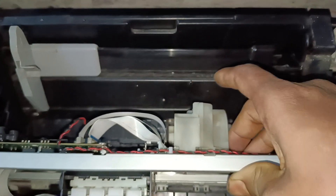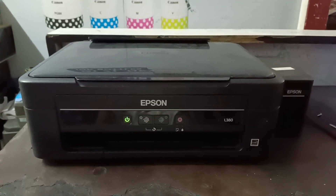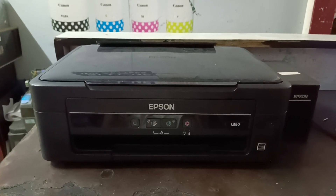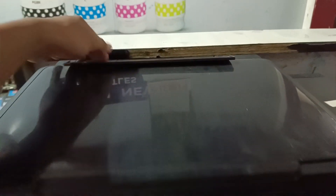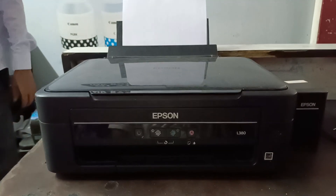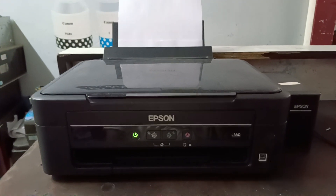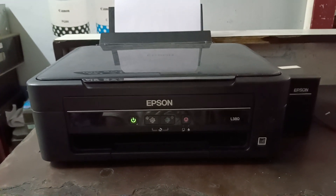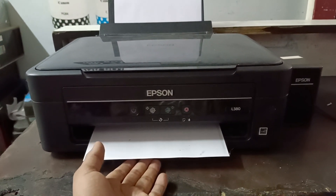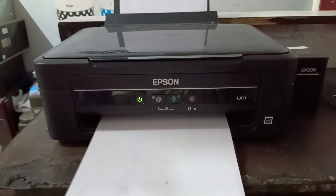Again install the roller cover and see if our problem is fixed or not. Now I am turning on my printer. So you can see I am getting one xerox — the printer is printing. No error showing right now. That means by applying these steps, the problem will be fixed.